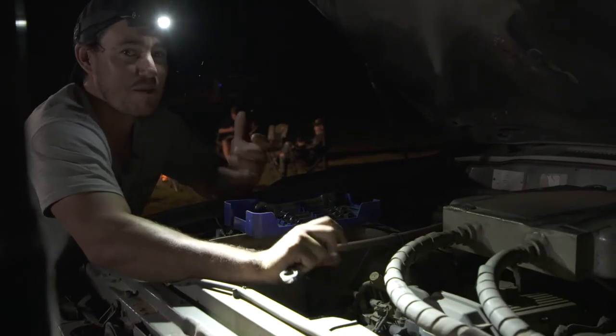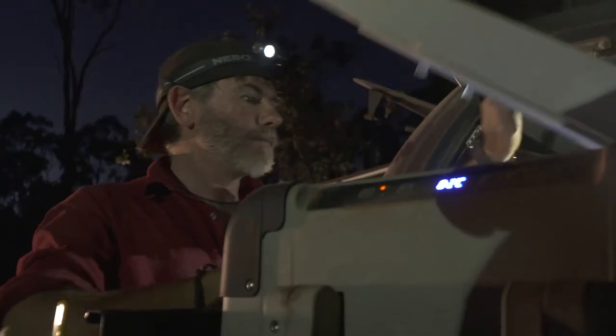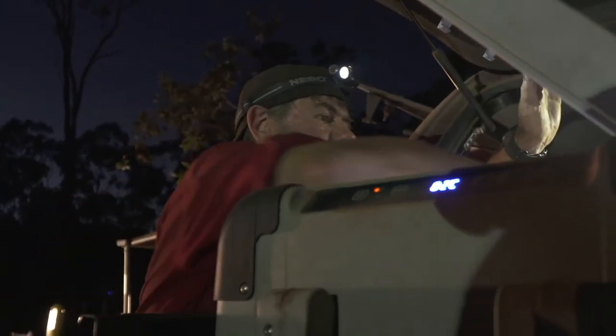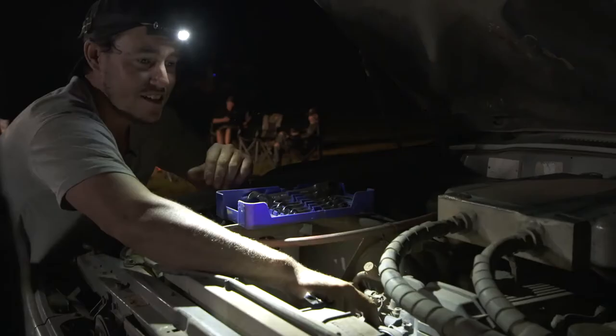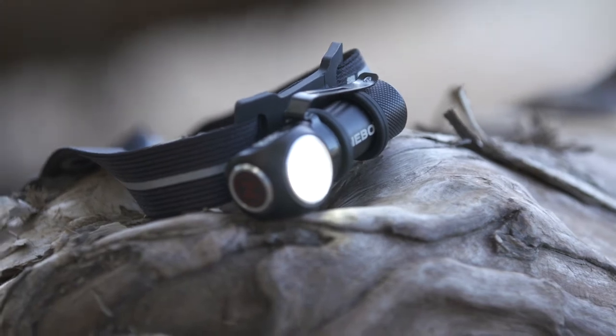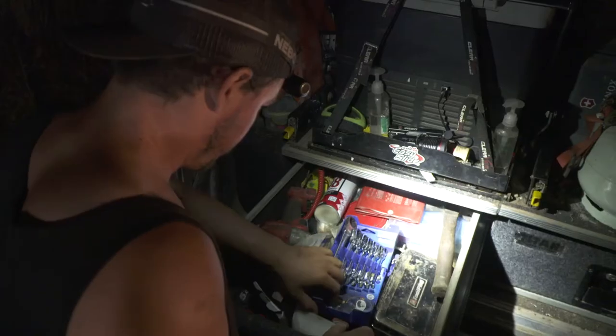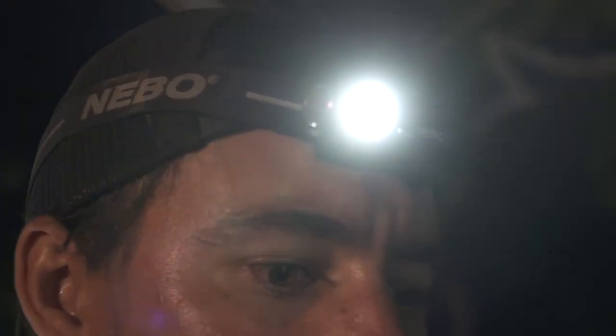One thing that I think is absolutely essential in your head bush is a good quality headlamp. It comes super handy of course when the sun goes down, but it's one of those things you don't really realize how important it is until you need it the most. This one I'm using is the Nebo Rebel 600 lumen headlamp. It's got a few things that are different on it that makes it perfect for how I use it. For starters, it's nice and bright — 600 lumens bright — so it makes working on your vehicle at night or anything around camp really, really easy.